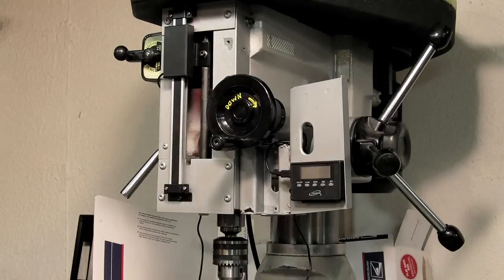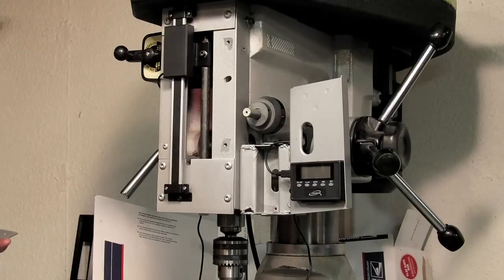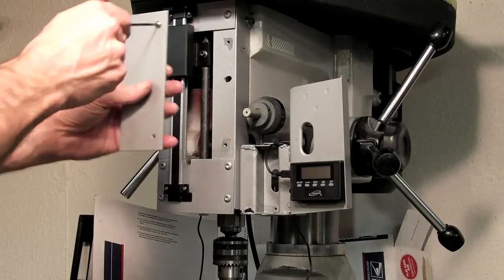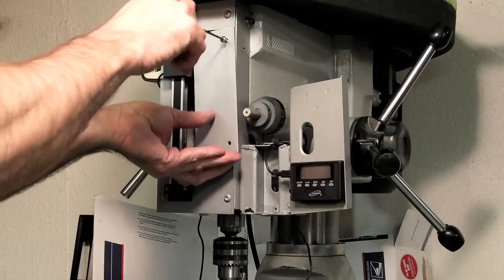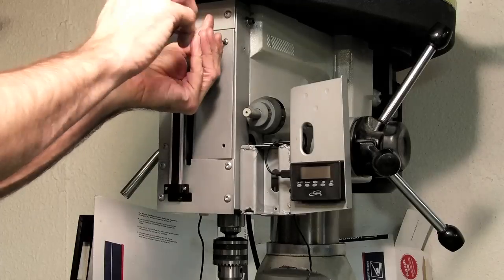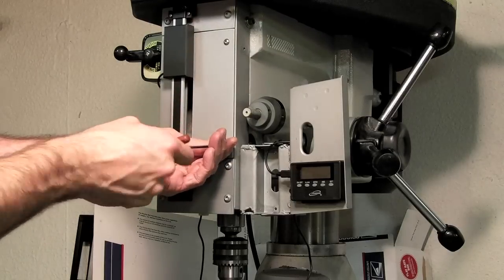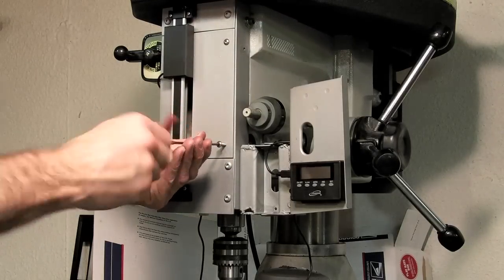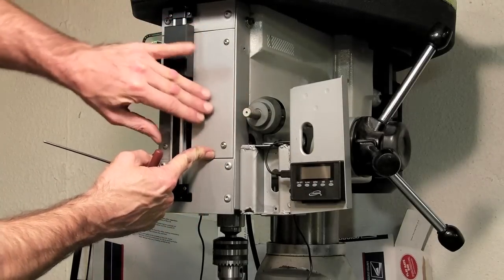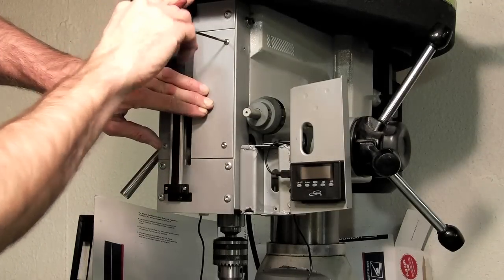I just made up this cover plate and I'll put it on here. This will help keep some of the machine filings and shavings out of the head of the machine, and it's going to give a nicer, cleaner look. It's pretty simple — just cheap eighth-inch plate, cut with a die grinder using an abrasive blade, then a quick sanding on the disc sander.